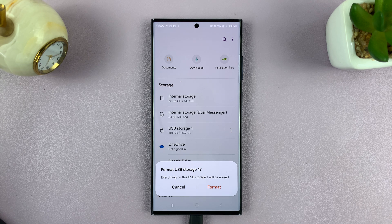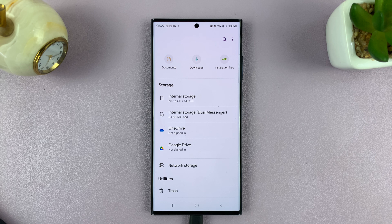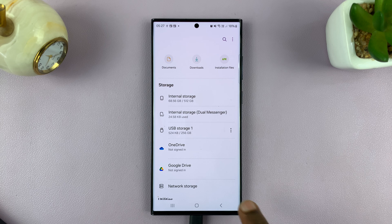Before you press format, keep in mind that this will erase everything on that SD card — all the files will be deleted. To proceed, just press format. And as you can see, the format has taken place successfully. Our USB storage one — or SD card, depending on whether it's inside or outside the phone — is now formatted.